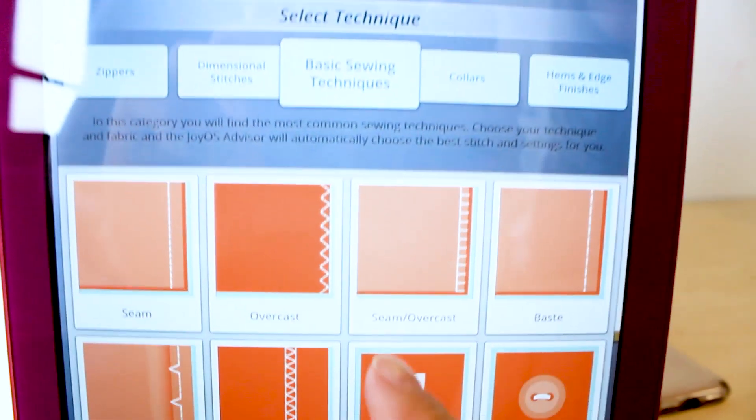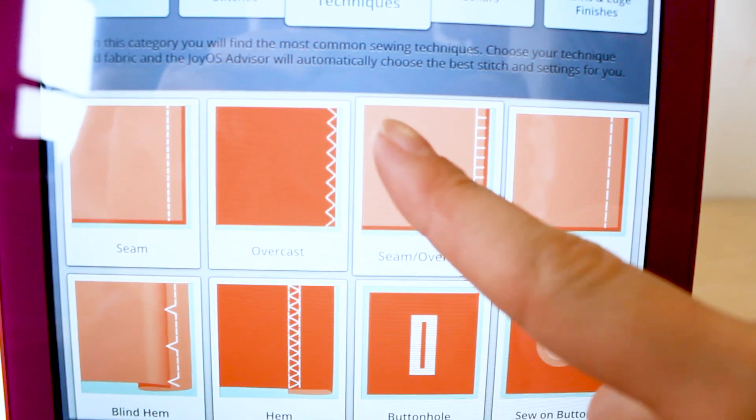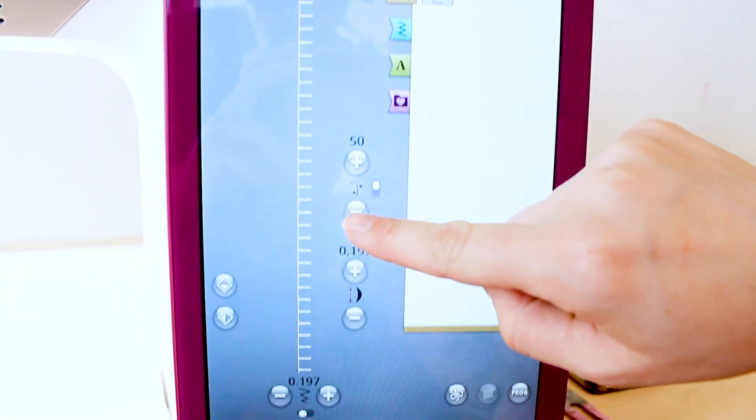Next, we need to select our stitch, which conveniently is on the front screen. It says seam/overcast. Go ahead and touch it and it'll pop up on the screen.